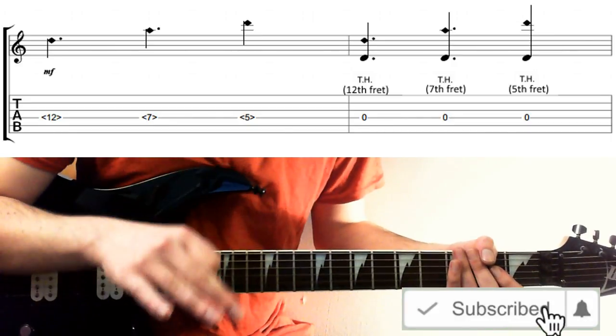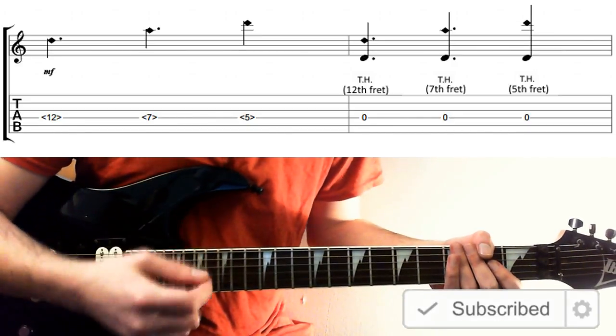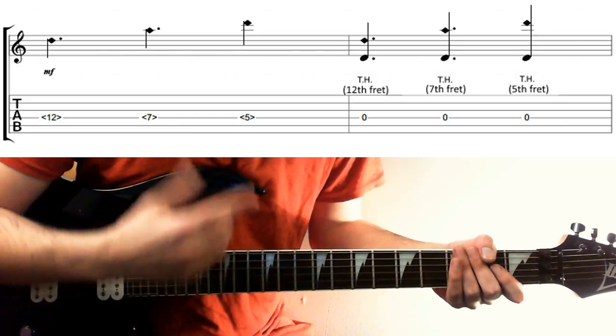Jack here, JB of Music and Guitar Lessons. This quick guitar trick is on tapped harmonics. You can see them in action up in the top right hand corner if you want some context.